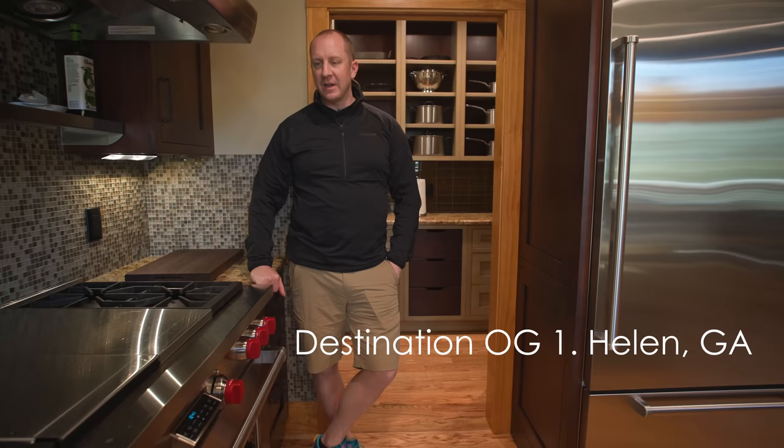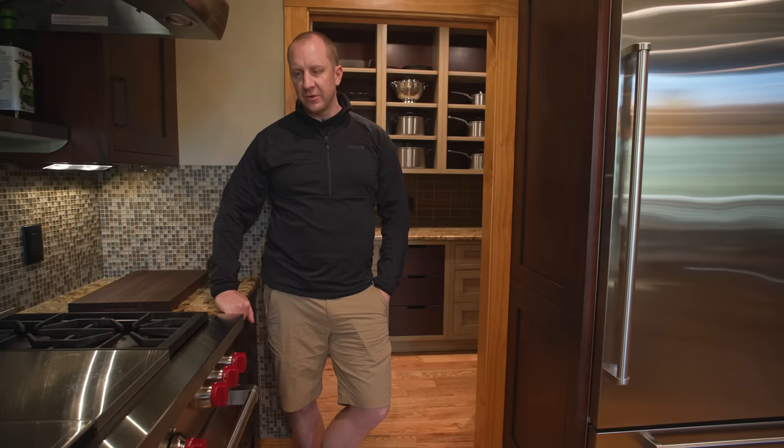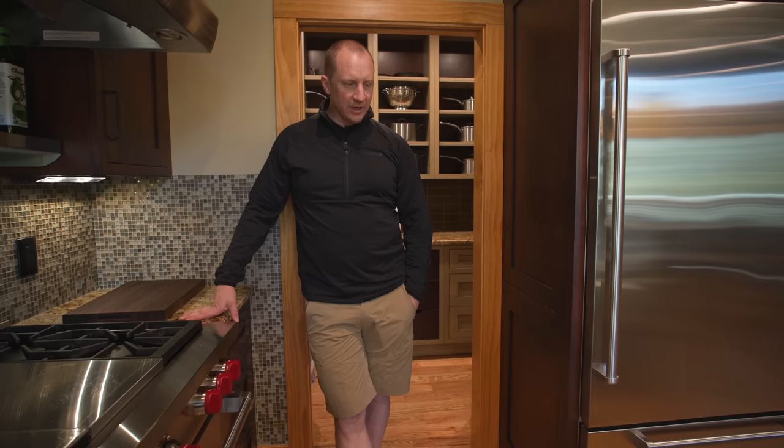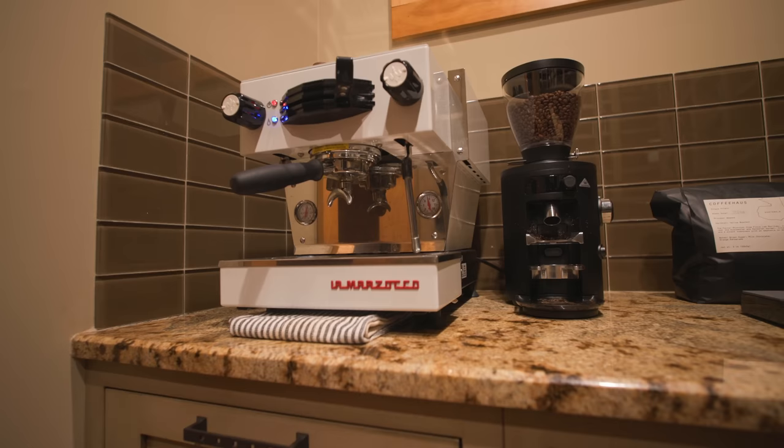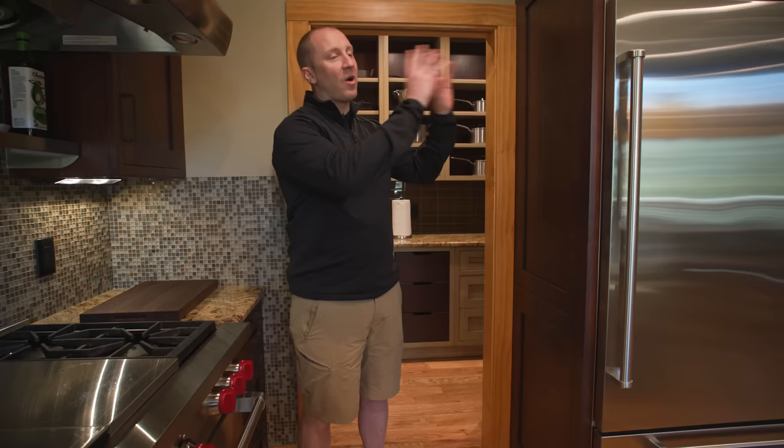Welcome to Destination OG1. This is our place in Helen, Georgia, in the Smoky Mountains. I'm going to try something a little different here today. There are certain things that need to go into this house that I'm not an expert on, and I want to be as authentic as possible. This is something I don't have an interest in — we're setting up a legitimate coffee solution because it's something like 80 or 90 percent of people that come here are going to want.